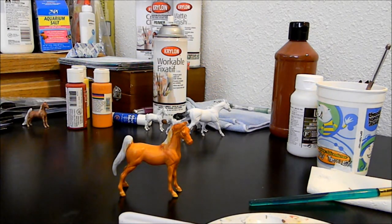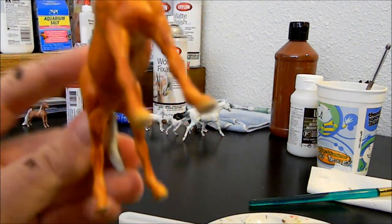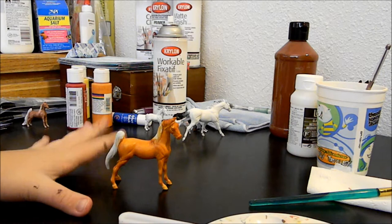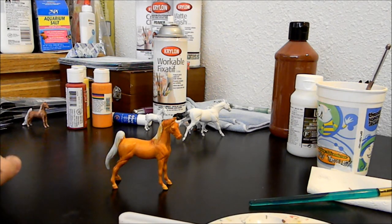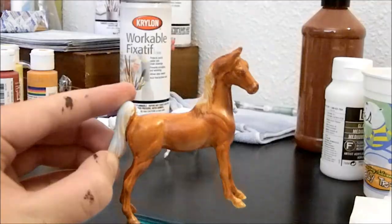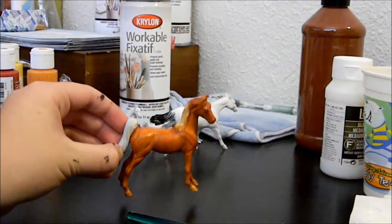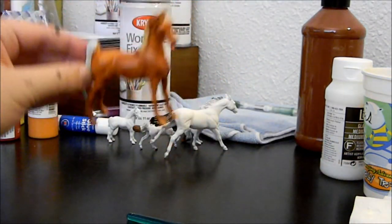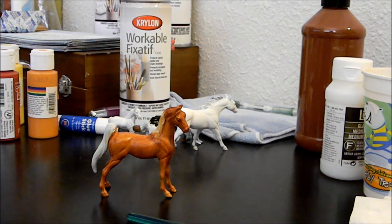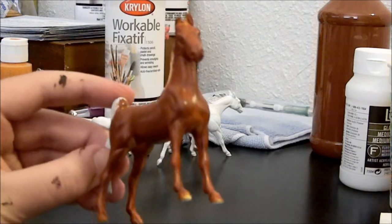Especially since this is not a very opaque color it can look kind of splotchy, but it's okay. You just want to put a couple more layers on until you build up a nice solid color that looks pretty good — and when you're at that point, you're ready to add shading. Layer two done. As you can see she's starting to get a darker, richer brown color. She's still kind of splotchy in some spots so it's going to take a couple more layers, but she's on her way to being a nice bright chestnut color — she's no longer macaroni and cheese colored.